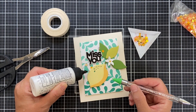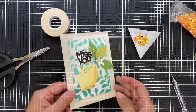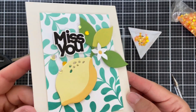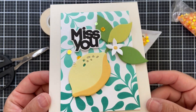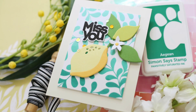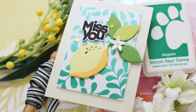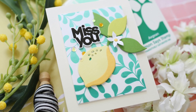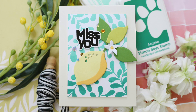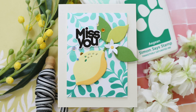Now to finish it off, some of these new little sequins that came out in the Dream Big release — they're called Sunflower Fields. The colors — it was like it was meant to be. So there you have a citrusy Talavera Vine Miss You project that you could customize for many different occasions. I'm sending you some zesty hugs today. I hope you enjoyed this video — thank you so much for joining me. Have a wonderful day, and I will see you next time.